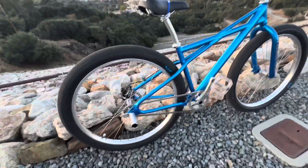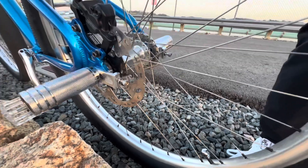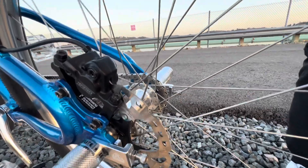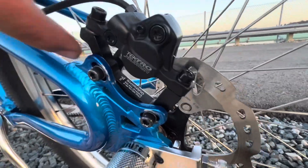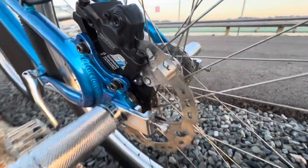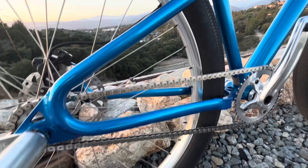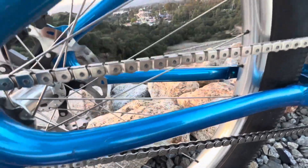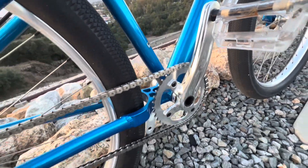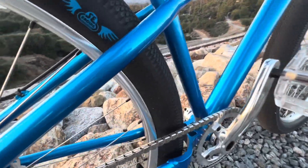I ended up putting a 180 millimeter ice tech rotor on the back — this came off the front of my fat quad. I got the conversion kit, and as you can see it sits up a little higher so it fits on the bike. I've got pegs on there, SC chain tensioners, and I went ahead and got the KMC K710 chain — brand new, literally just put it on like 30 minutes ago.